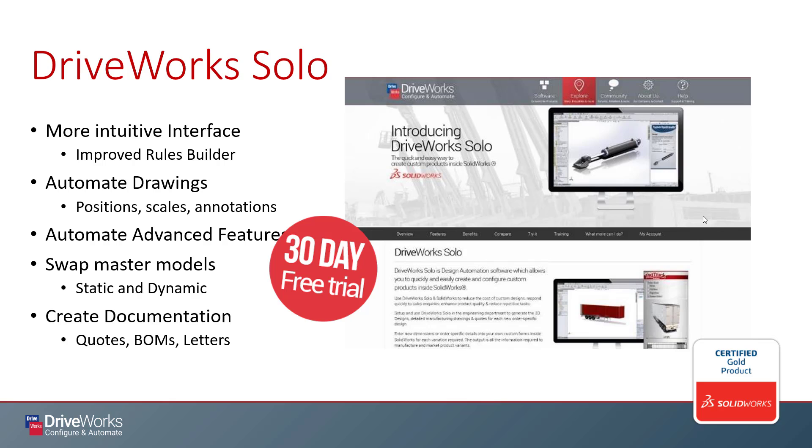DriveWorks Solo is also integrated with SolidWorks, which inevitably is actually one of its main drawbacks, as it will in fact consume a SolidWorks license. But depending on your needs, this is probably okay, because DriveWorks Solo is really about automating the engineering department anyways. It's very good at pushing repetitive design and drafting work out the door.